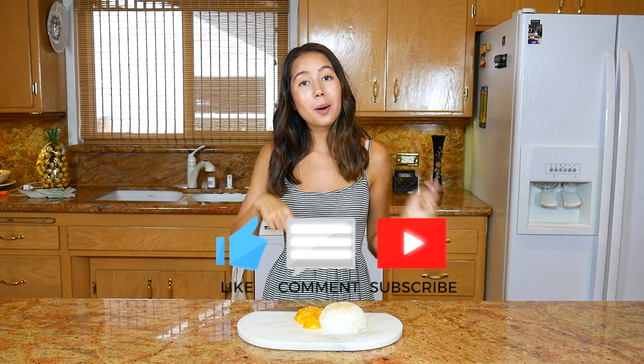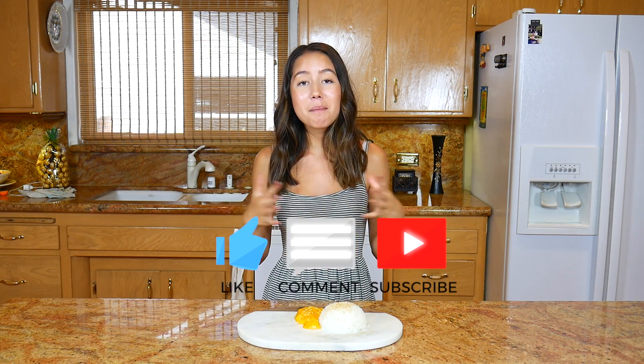And there you go, my friends — sticky rice and mango, such an indulging and delicious dessert. Now when you're craving sticky rice and mango you have no excuse to say you can't make it. Thank you guys so much for watching. I hope you enjoyed this video — don't forget to like, comment, and subscribe down below if you want to see more videos like this. I'll see you all soon. Bye!